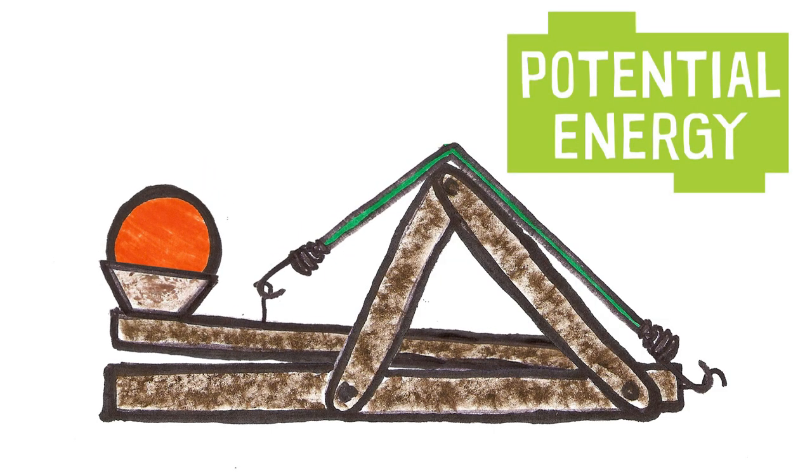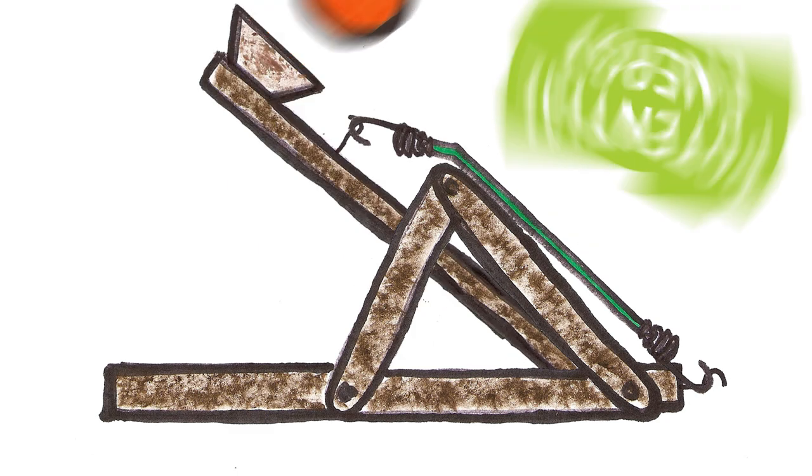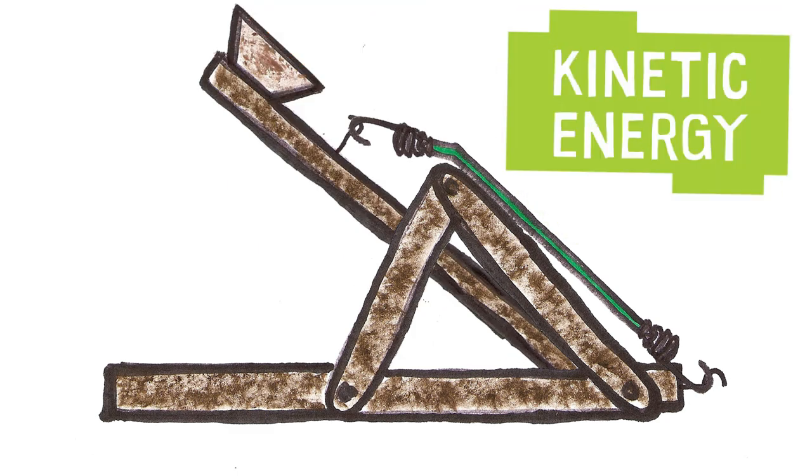Most catapults use levers. When the lever is pulled back, it gets loaded with potential energy. When the lever is released, the potential energy is converted to kinetic energy, which is the energy of motion. Most of this kinetic energy goes then into the object — in our case a ball — which then gets hurled through the air.